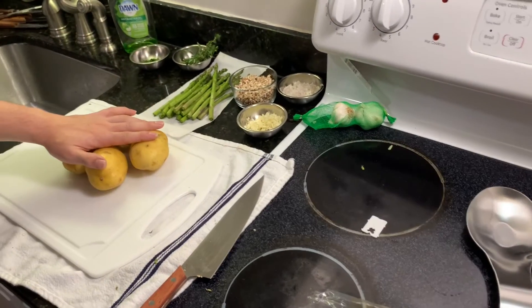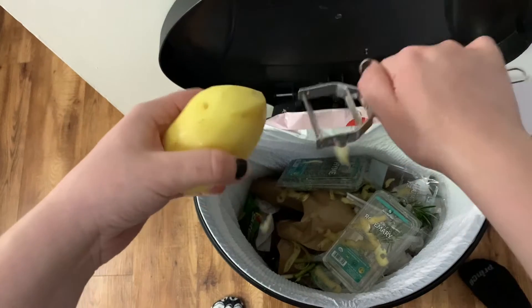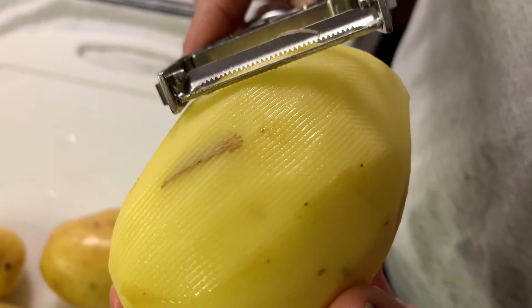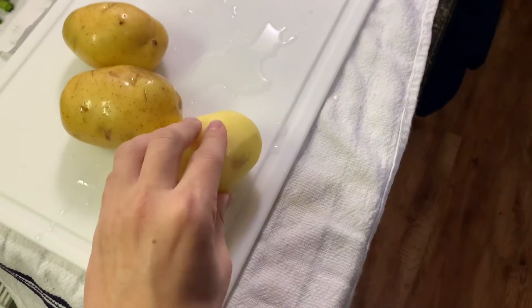We're going to do four medium yellow potatoes. It gives the potato a really cool texture and stops it from slipping around.